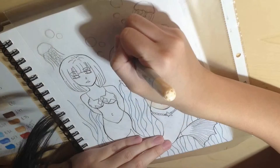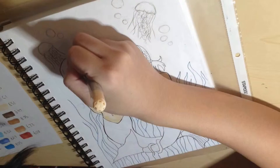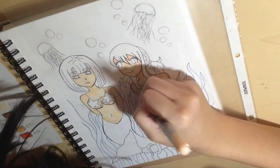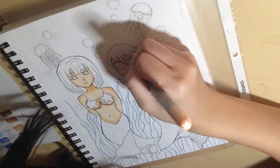Hey guys, so this is a really quick speed painting of a Fairy Tail inspired piece — inspired by the recent chapter of Fairy Tail where they have mermaid Lucy and Brandish, so that's sort of what inspired this.